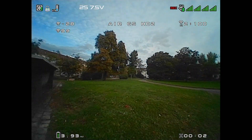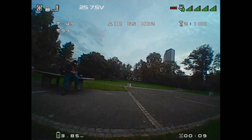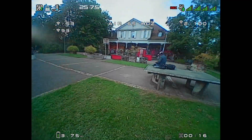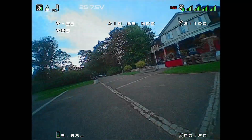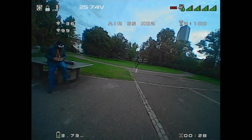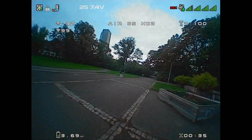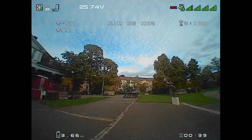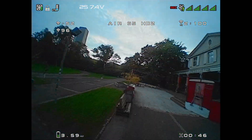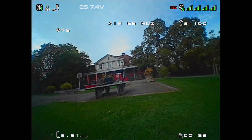Here we go — this is the first flight of the Air 65 with the HD0 AIO. It looks a little bit dark because it is quite dark outside and the sun is starting to go down. In a way this is a good test to show what this looks like in a low-light situation. I wanted to show my entire first flight just to see what it was like, and you can feel the difference in weight almost instantly — coming out of that power loop, I had to get on the throttle way earlier than I'm used to with one of these.